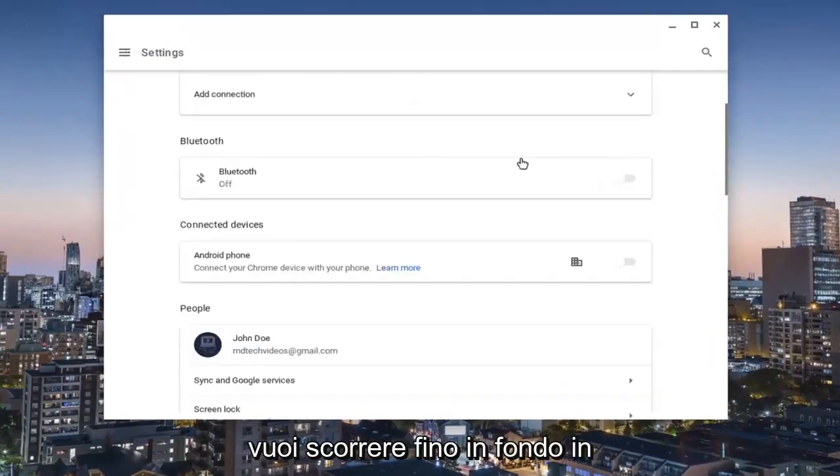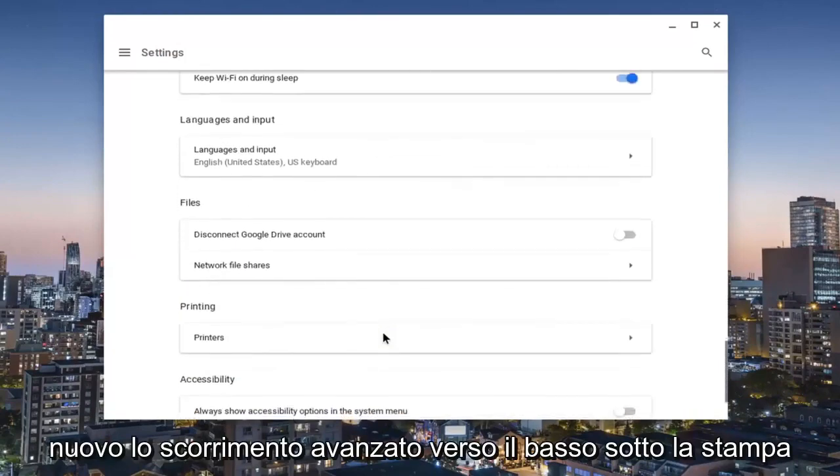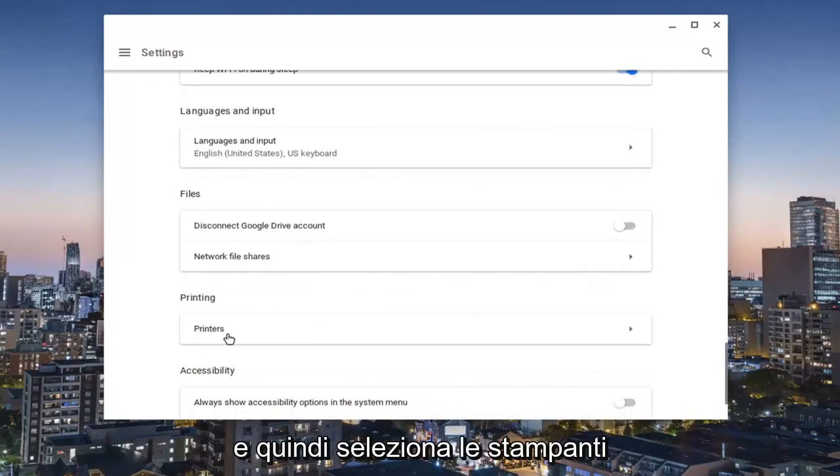You want to scroll down all the way on this page to the bottom and then select Advanced. Scroll down again underneath Printing and then select Printers.